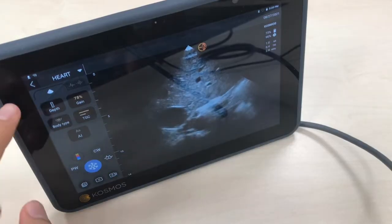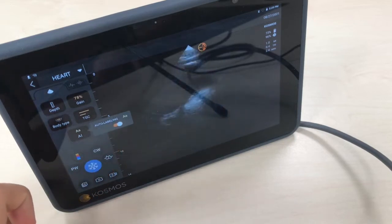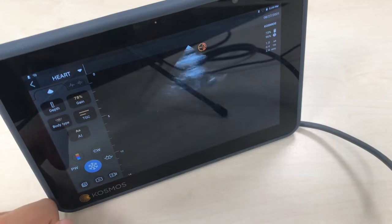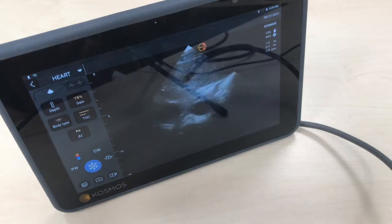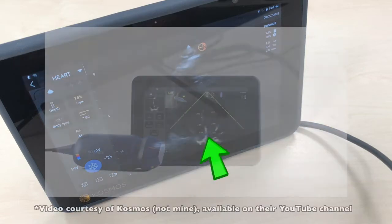It has a very interesting tool which is the auto-labeling. If we obtain an apical 4-chamber — which is kind of difficult when I'm sitting on a chair without good access — it auto-labels which chambers you're viewing right now. So it would be really interesting for teaching. I'll put a clip with a better example.